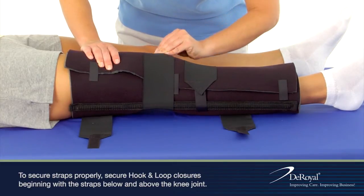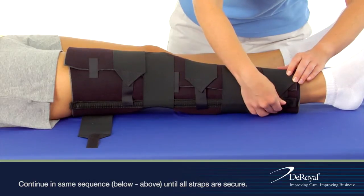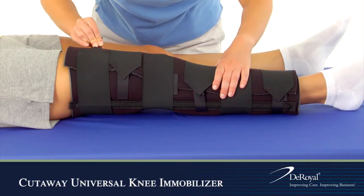Continue in the same sequence — below and above — until all straps are secure. Trim the straps for a more customized fit.